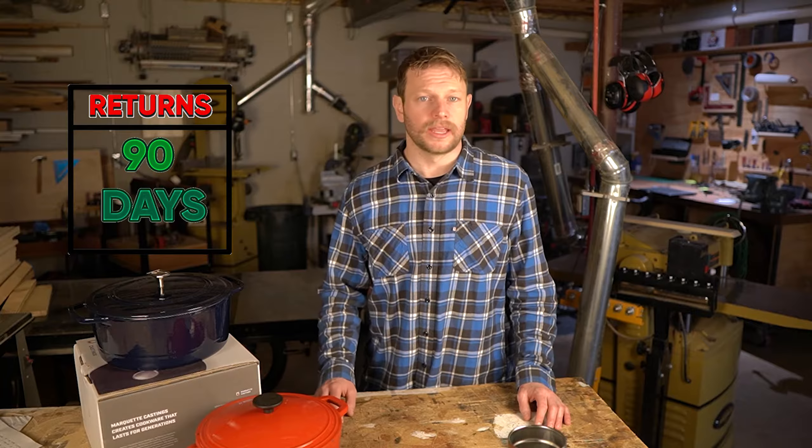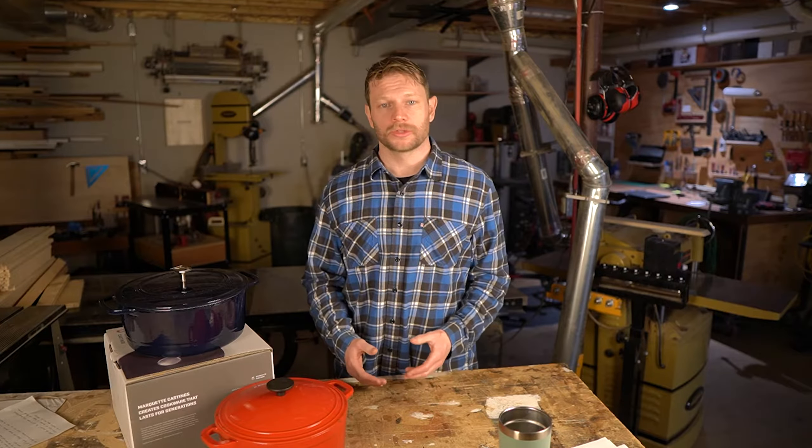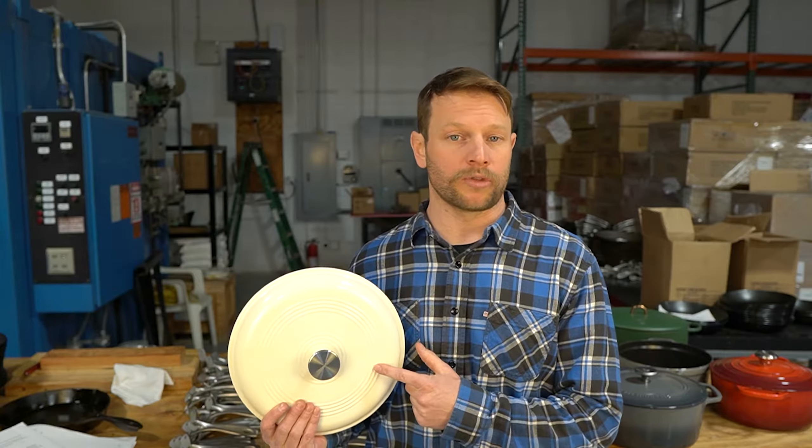Not every lifetime warranty is created equal. Every brand had a different interpretation of what is covered. Some brands were completely unresponsive while others deferred to Amazon for customer service. The biggest learning is to avoid buying a dutch oven from Amazon and buy it directly from the manufacturer. Amazon is not set up to offer lifetime warranties and generally doesn't offer returns or exchanges beyond the 90-day window. Check out the warranty section in the article linked below for full details.